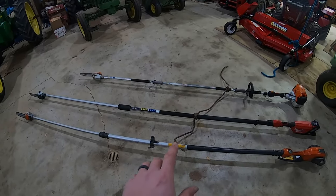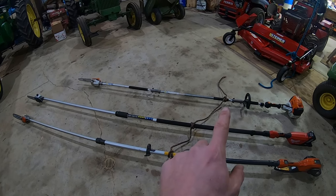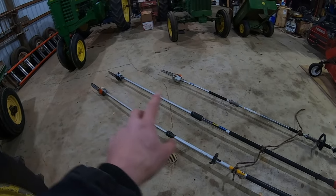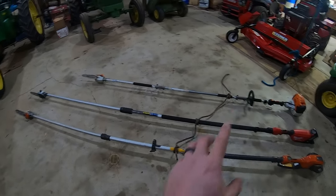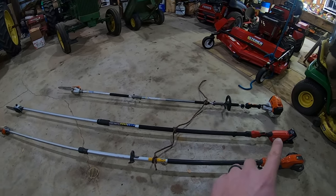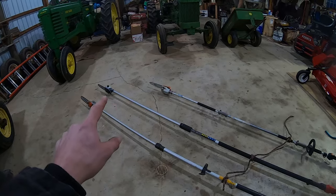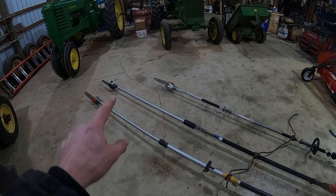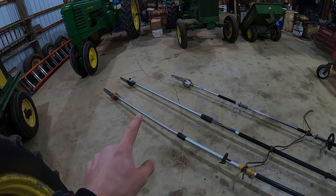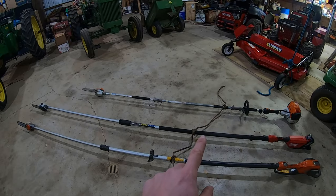I found the balance point of every single pole saw and tied a clove hitch on each one so you can see where they're at. All the saws are even across the back. The two electric saws are about the same length and the combi is a little bit shorter. Milwaukee has the motor in the back and a straight steel shaft up to a gearbox and oil reservoir on the head, while Husqvarna has the battery in the back, with wires through the shaft and the motor up near the head. That's why the balance point on the Milwaukee is further back.